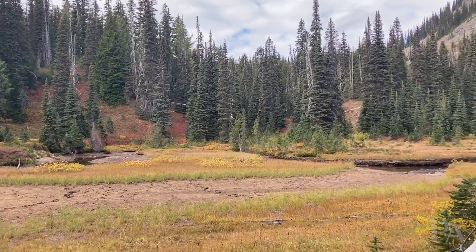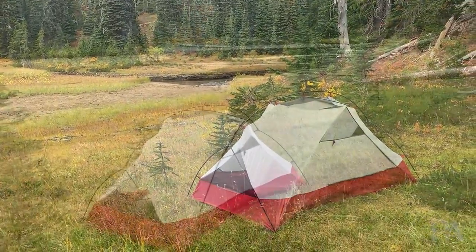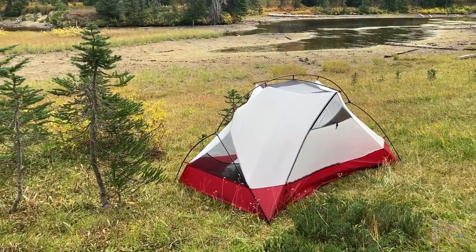This short video is going to be about two issues that have come across the MSR Hubba Hubba 2 tent — issues that have plagued it and caused some people to complain about it or return it in some cases. I'm going to show you exactly what they are and how to deal with them. Here we go.